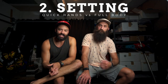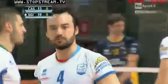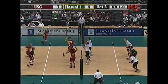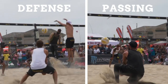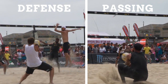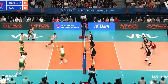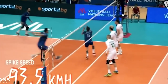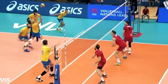Biggest difference number two is setting. I used to be an indoor setter and quickly found out that the setting skill from indoor does not transfer to the beach. They are two completely different skills — comparable to playing defense and passing: they look the same but they're completely different. Setting indoor is all about having fast hands, looking the same, not really using your legs once you get to a certain level. It's all about quick release, using your wrists, and firing that ball to the pin.